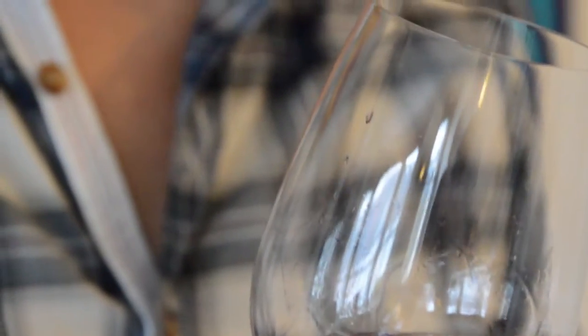Second step: the smell, the nose. Hold your glass, get your nose inside the glass and try to catch some aromas. We have three types of aromas.